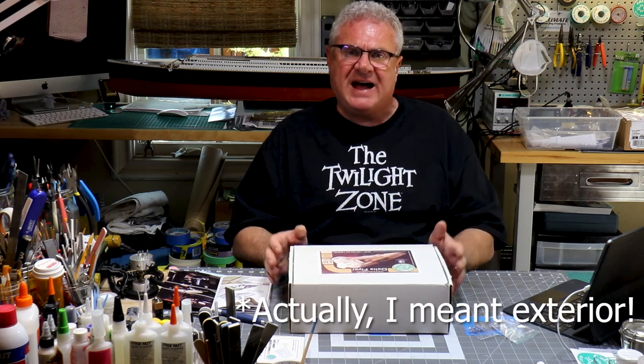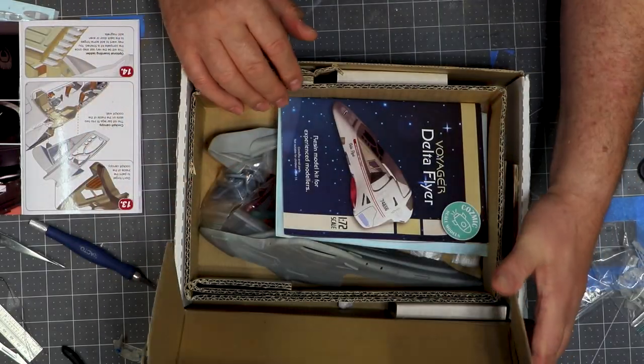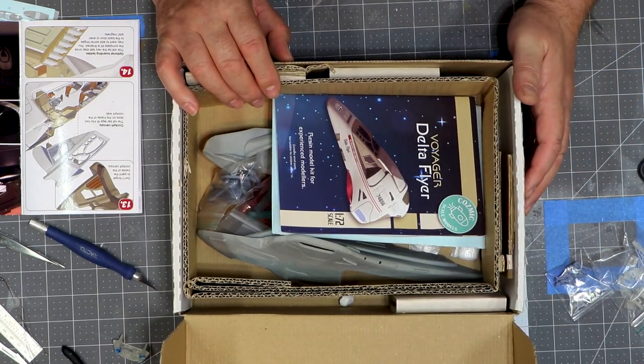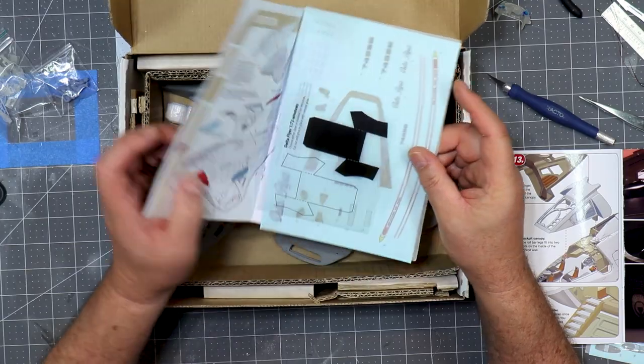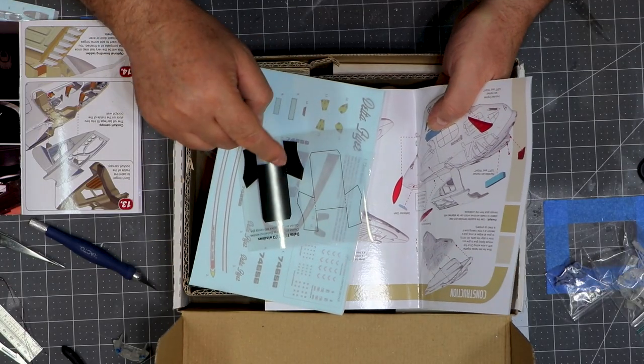There are two kits here — there's an interior and an exterior — and they are both available but they are not combined. So if you're going to build this kit, bear in mind there are two pieces you'll need if you want to do the interior and the exterior. If you just want to do an interior, there is an option to actually black out the windows. Let me open this box. It arrived beautifully packaged, and I was incredibly impressed because the packaging, the instructions, and the way this is presented is better than a lot of major manufacturers.